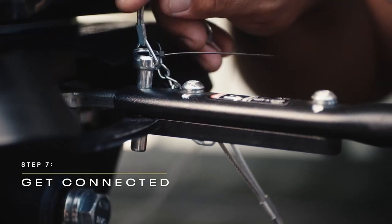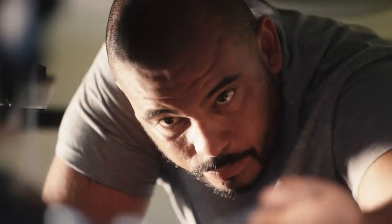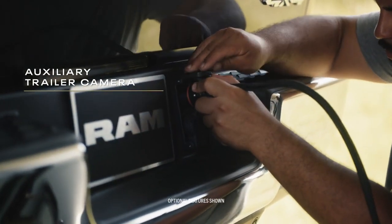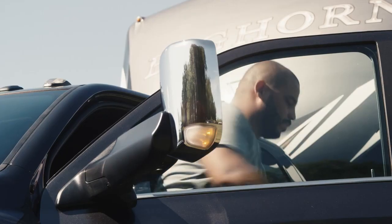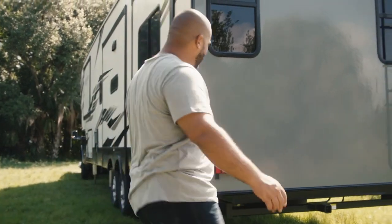Next, get connected. Insert the hitch locking pin and secure the bottom. Attach the breakaway cable and confirm it is securely connected. Then get the trailer wiring harness ready and connected to the truck. It's important to do a lighting check — turn on the hazard lights and check all of the lights on the RV. A brake light check is a good idea as well.